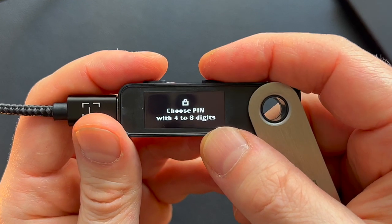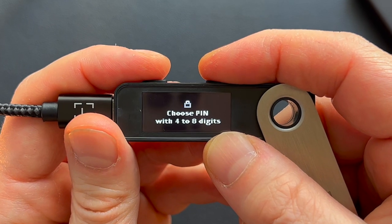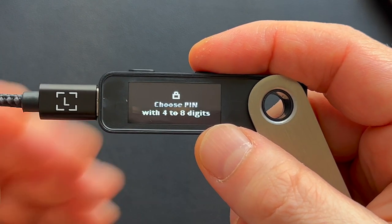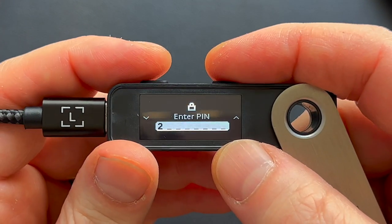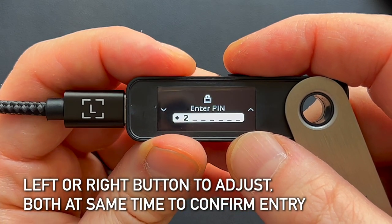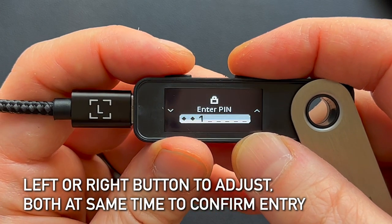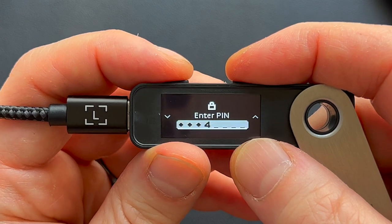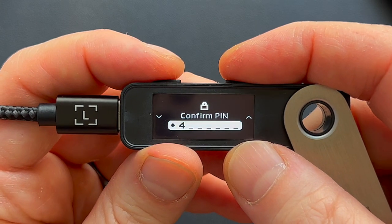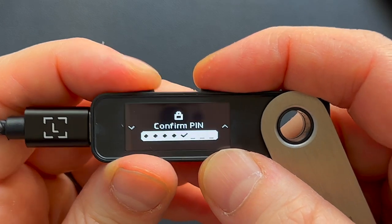Choose a PIN with four to eight digits. You can do just four if you want, but you can go all the way up to eight — I don't think it's a bad idea to do more than four. For the video I'm going to use a simple PIN: one, two, three, four — the worst password ever. Left and right changes the digit and you press both buttons at the same time to confirm each digit. Enter and confirm the PIN. Once confirmed, press both buttons to continue.